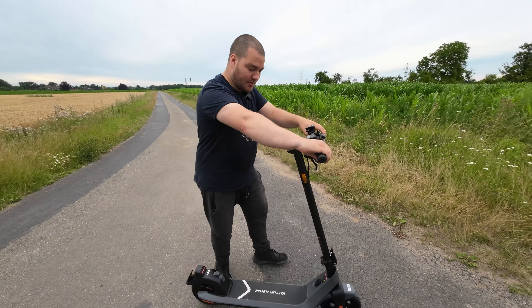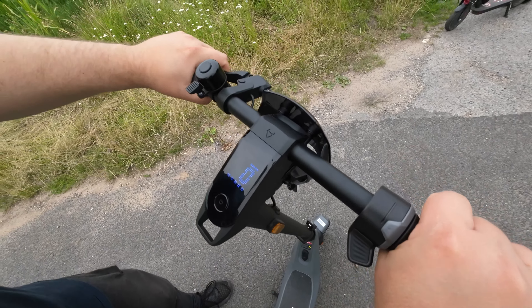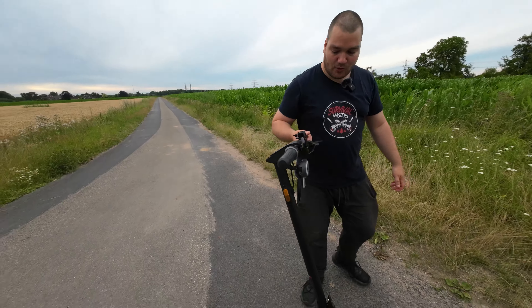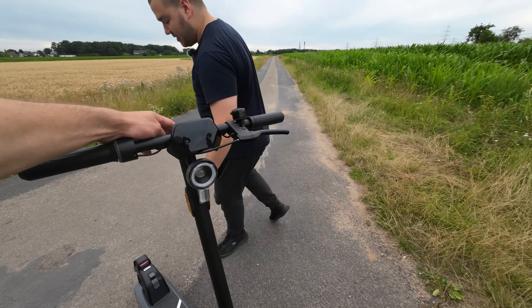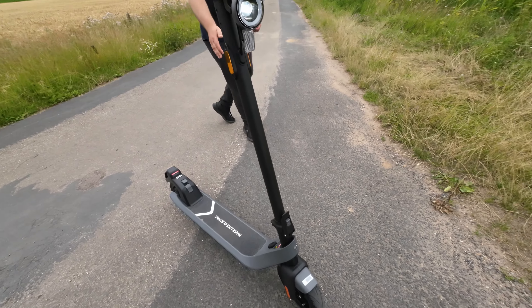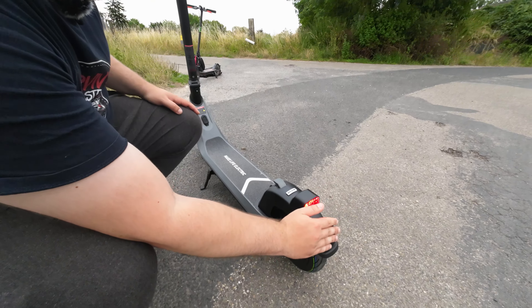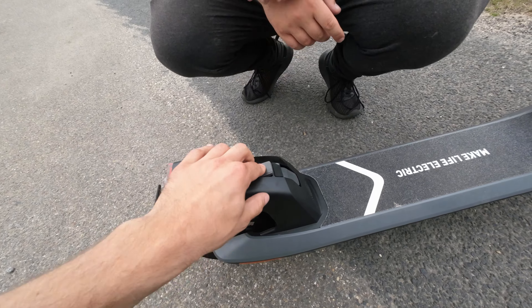Was auch auffällt: ein E-Scooter in Deutschland braucht zwei voneinander unabhängige Bremsen. Wir haben jetzt hier nur einen Bremshebel – ich bin eher ein Fan von zwei Bremshebeln. Mal gucken, wie sich das schlägt. Das Licht ist extrem hell im Dunkeln, wirklich sehr hell. Das Design von dem Scooter ist meiner Meinung nach richtig geil. Das fängt hinten an mit dem Rücklicht und dem Kennzeichenhalter. Die Einrastfunktion finde ich wirklich gut – du drückst nur einmal drauf.